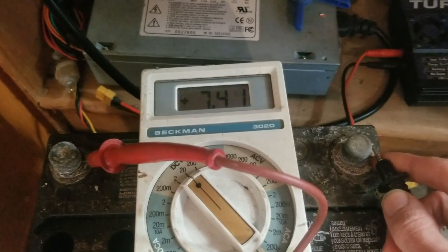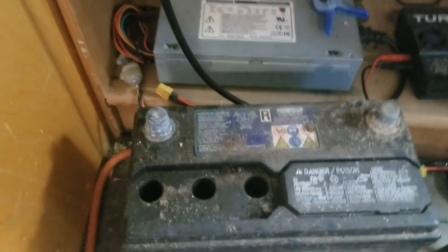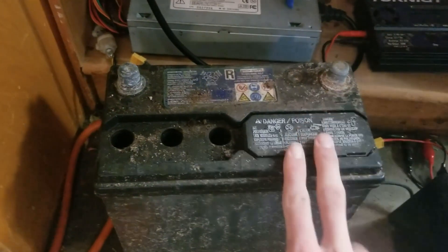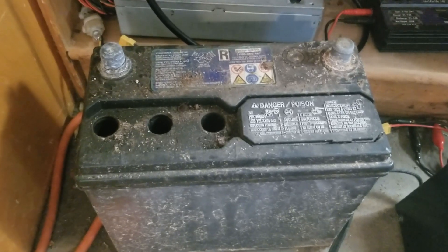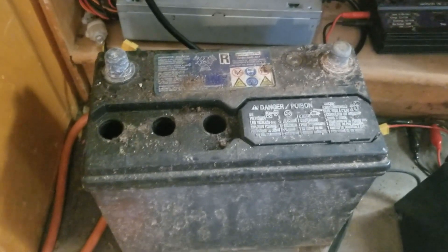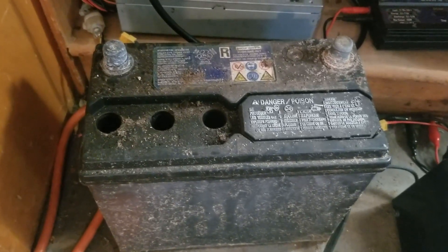It's reading 7.45 volts — that might be a slightly inaccurate measurement since it's been on the desulfator for a while. Let me hook it up to the charger so I don't mislead you. But this guy has gone from reading about 3 volts sitting up to reading about 7 volts, which is an improvement. This battery sat for a very long time — it came out of my Honda Civic and when we pulled it, it was dead.